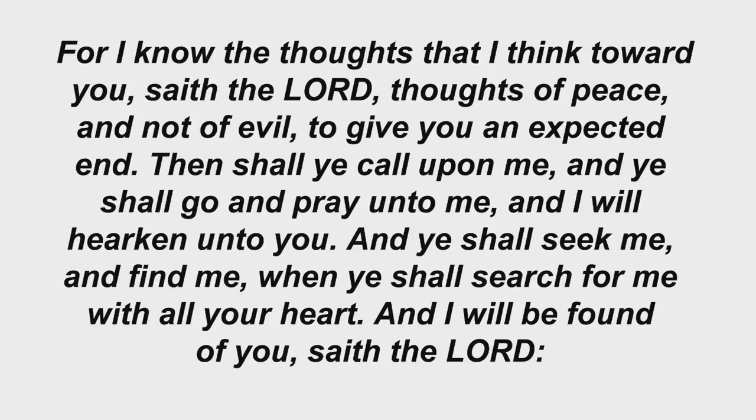For I know the thoughts that I think toward you, saith the Lord — thoughts of peace and not of evil, to give you an expected end. Then shall ye call upon me, and ye shall go and pray unto me, and I will hearken unto you. And ye shall seek me and find me, when ye shall search for me with all your heart. And I will be found of you, saith the Lord.